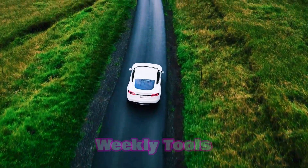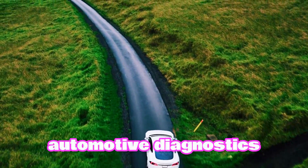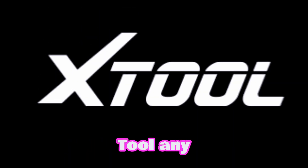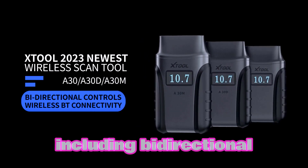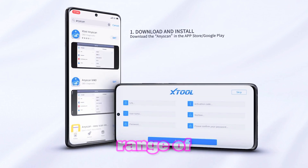Hey everyone, and welcome back to Weekly Tools. Today, we're diving into the world of automotive diagnostics with a powerful tool that's perfect for both DIY enthusiasts and professionals alike — the X-Tool AnyScan A30M. This advanced OBD2 scanner offers a plethora of features, including bi-directional capabilities, all system diagnostics, and a wide range of resets. Let's see what it can do.